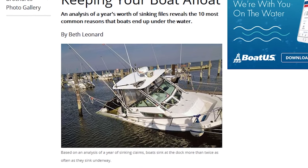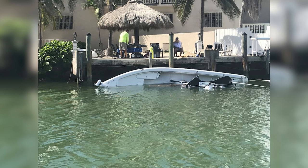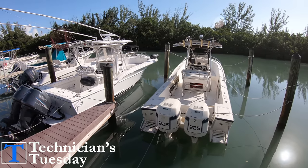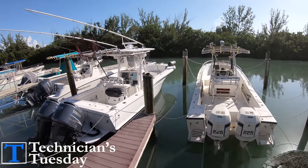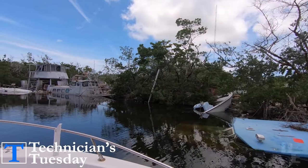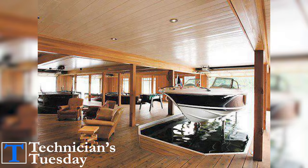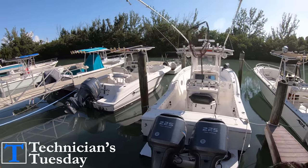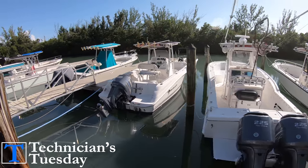If you have ever seen a boat that was tied up incorrectly and ended up sinking as a result, then you know that it is vital that you know how to tie up your boat properly no matter where you go and how long you will be there. Since there are some huge differences in how you tie up depending on what you are tying up to, you need to know some key elements and factors depending on how you will safely tie up your boat.